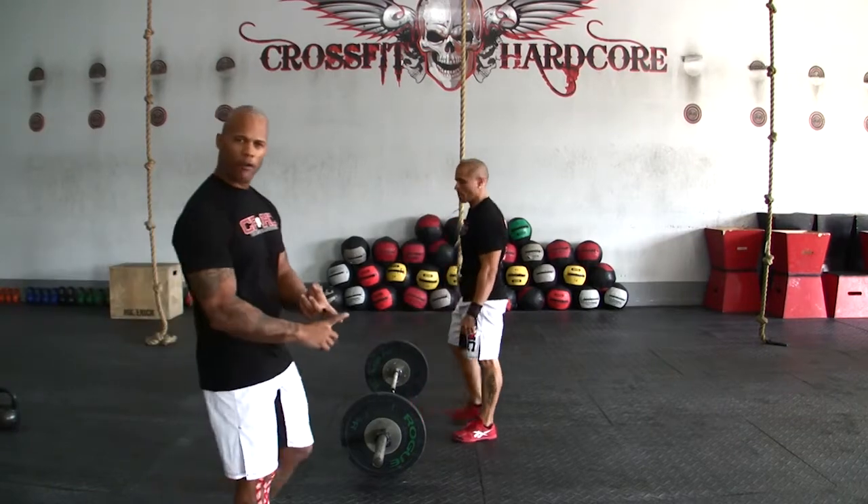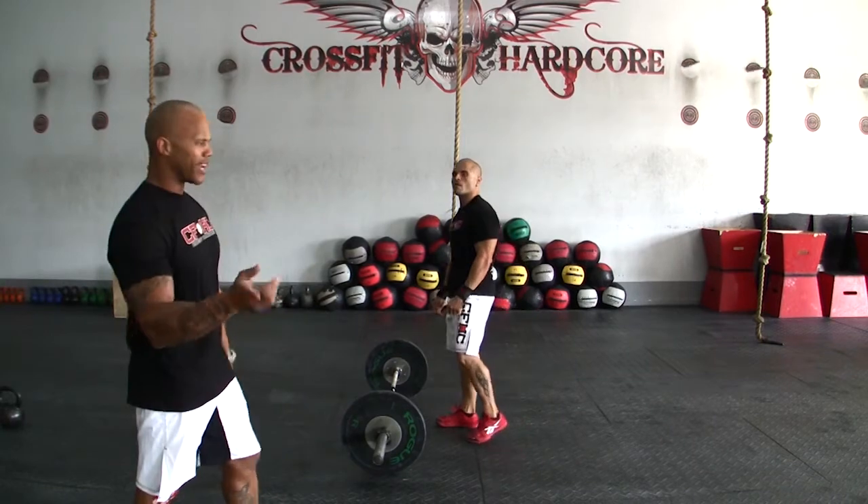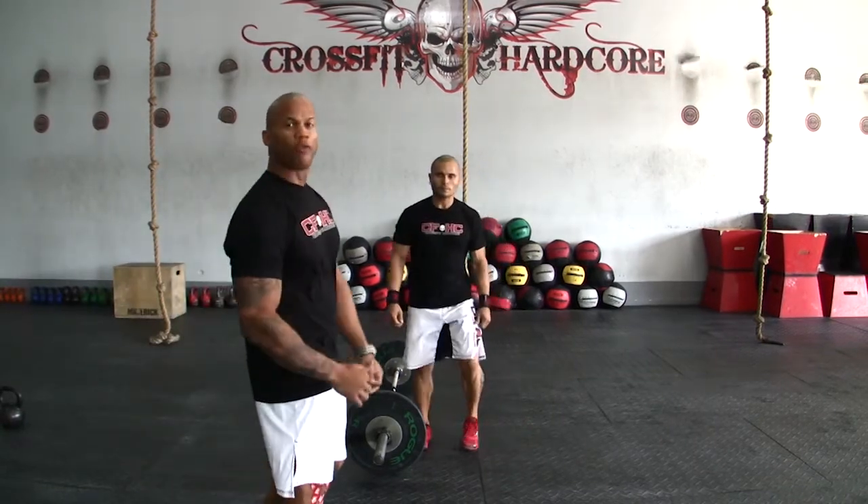Same movement is going to be for RX division, master division, as well as the scaled and team division. Next movement we're going to go over is going to be the overhead squat.